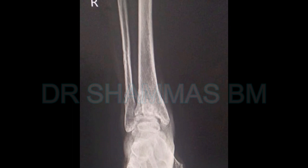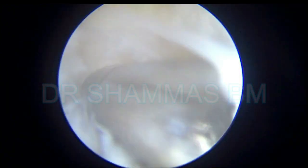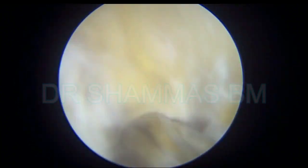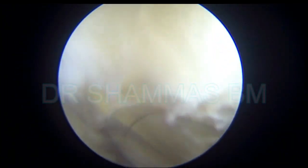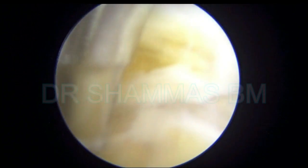This is the AP view of the ankle and this is the lateral view. You can see that the joint is almost lost. Coming to the arthroscopic view, the whole joint is severely fibrosed. You cannot see the joint line, and I am keeping the instrument close to the bone and clearing the area. All the fibrosis is removed slowly.